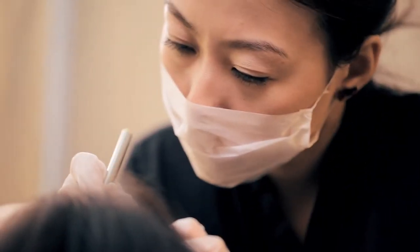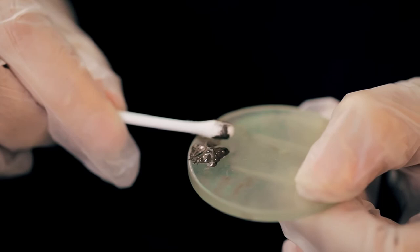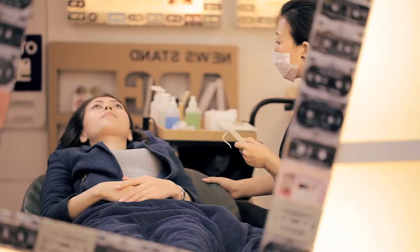What they do is they gently etch each individual strand onto your skin, and then they apply a coat of semi-permanent vegetable-based dye. And because each stroke is thicker at the root and tapered off at the tip — just like your natural hair — it ends up looking really natural and three-dimensional. It didn't hurt at all.